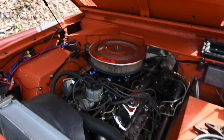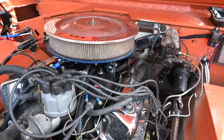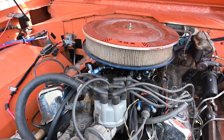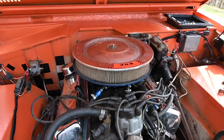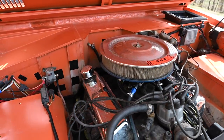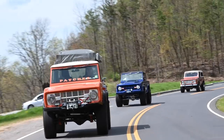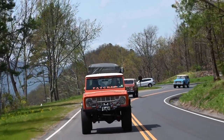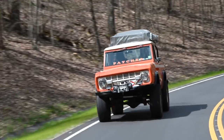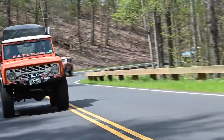It's the original 302 that came with the truck — zero modifications whatsoever. It probably had 170 horsepower back in 1975. I did put a Holley Sniper two-barrel fuel injection system on it. Dana 44 front axle, nine-inch rear axle — pretty standard stuff. It's got 5.13 gears in it. I've got an Aussie locker up front and a Spartan locker in the rear — just inexpensive lunchbox lockers.